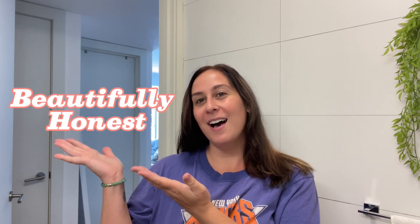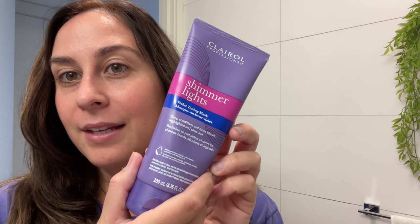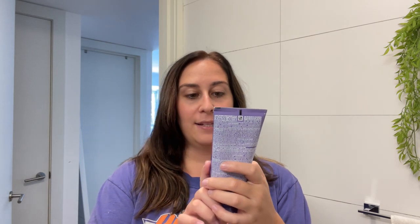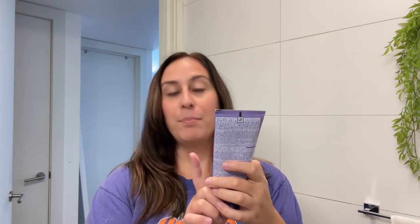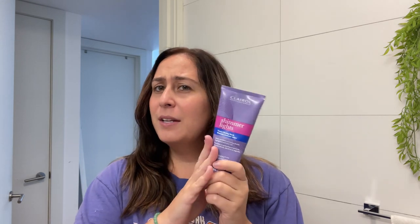Hi everyone, my name is Jen and welcome back to my channel Beautifully Honest. Today we're going to be doing a hair toning mask review. It is Clairol Professional Shimmer Lights and it is a violet toning mask. It deep conditions and tones blonde, highlighted, and silver hair. I got this on Amazon and it had a lot of good reviews with videos.